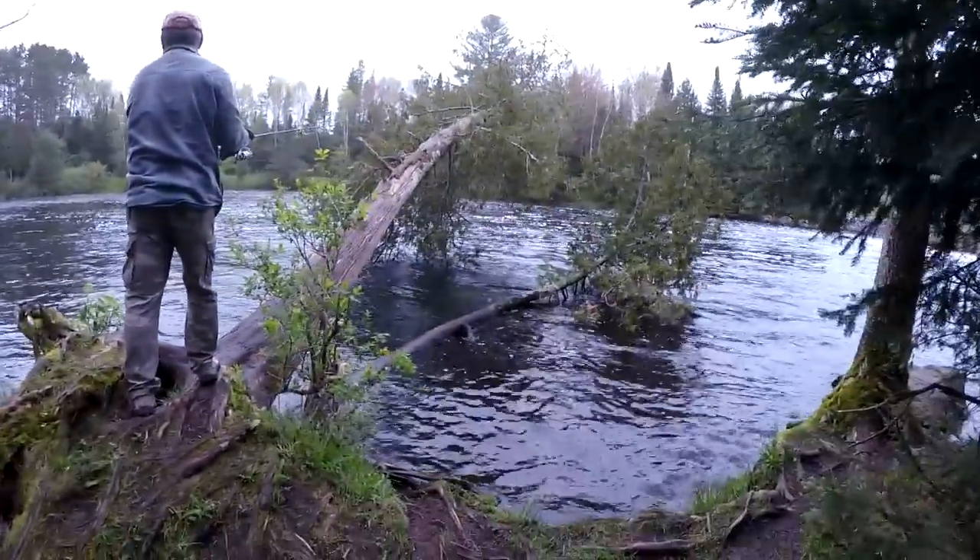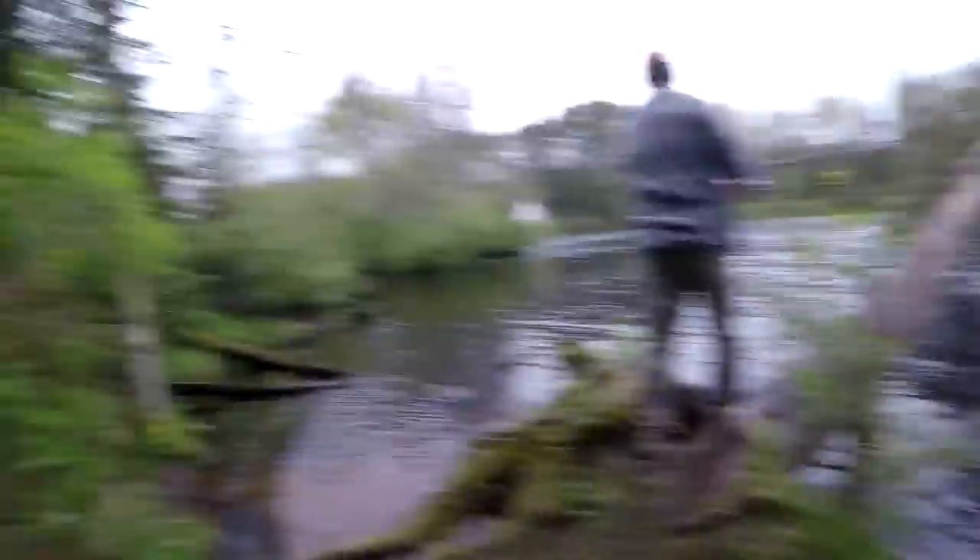The first tip: to catch crappies from shore, you need to find some type of structure that will hold them. Today my dad and I are going to be fishing a fallen tree. Crappies will come into these trees to get shelter and to feed on baitfish.